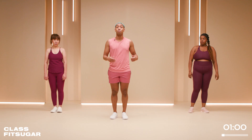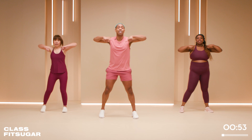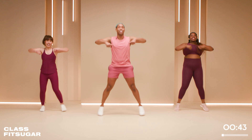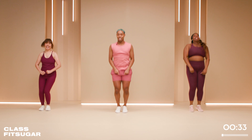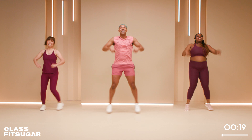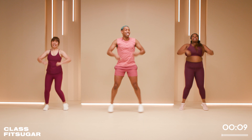Our last one — we're going to get the heart rate up with the upright row and jack, stepping side to side. If you want to ramp it up, join me with the full jumping jack. I want it to be like you're zipping up your sweater — keep your core tight. Think about all that food we're about to eat! We have 10 seconds — five, four, three, two, and one.